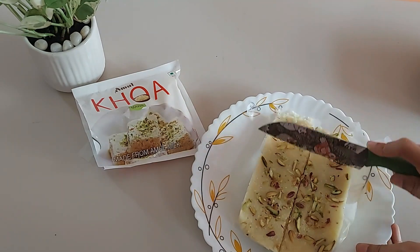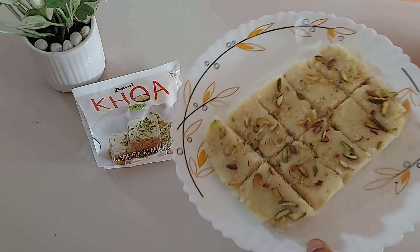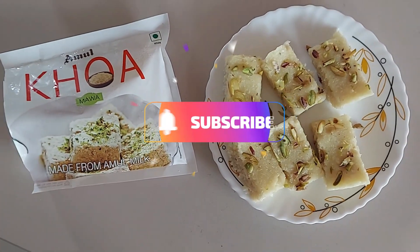Amul khoa can be used for many mithais. It's a typical Amul product that provides great value for money and flavor. It can be used in a variety of dessert preparations. Give it a try and subscribe for more videos. Bye bye!